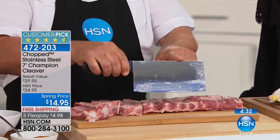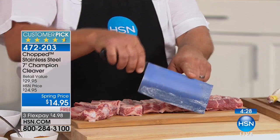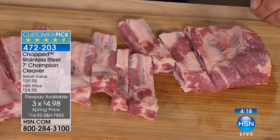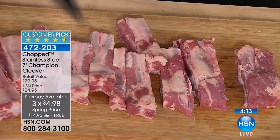If you don't have a cleaver in your arsenal of knives in your kitchen, you really really need one. And I was just looking at this price — holy cow. Let me just mention this in case you missed it: it's $14.95 for the Chopped stainless steel seven-inch cleaver. This is a champion cleaver. This is already a customer pick — there are lots of rave reviews on our website at hsn.com.